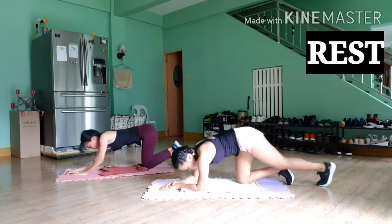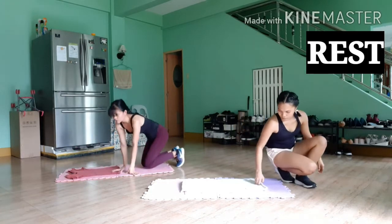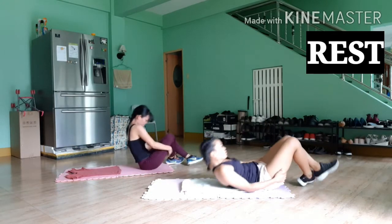Leg circles are next. Get flat on the ground and place your palms next to your hips. These are really going to work your lower abs, so keep pushing, guys.